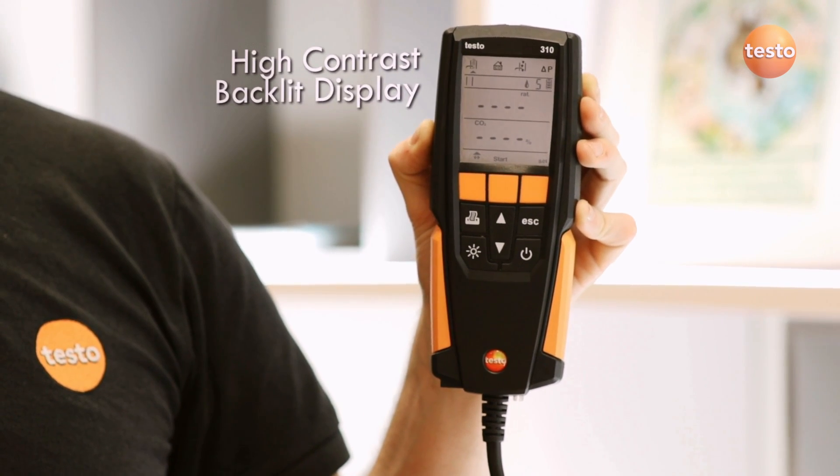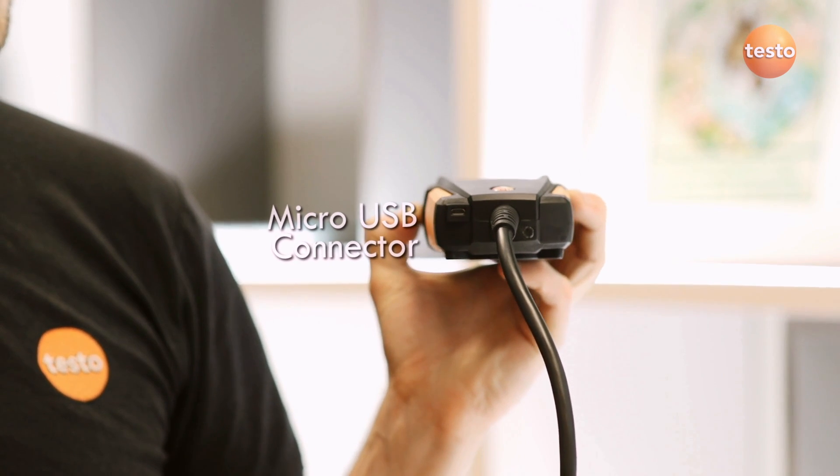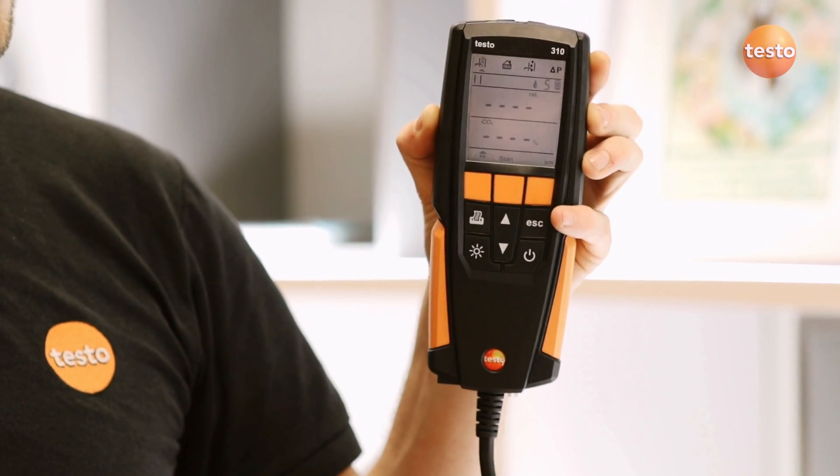The 310 has sensors for measuring oxygen, carbon monoxide and temperature. It also has a pressure sensor, which is unique for an entry level analyzer.